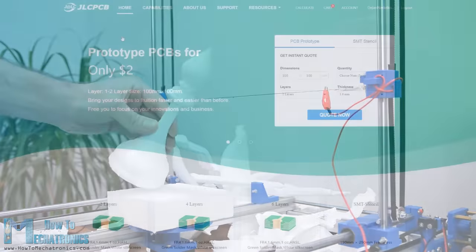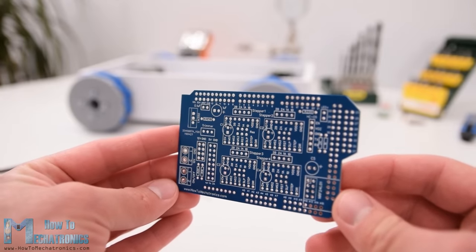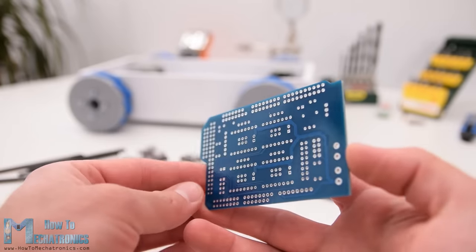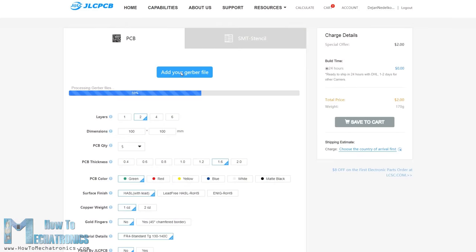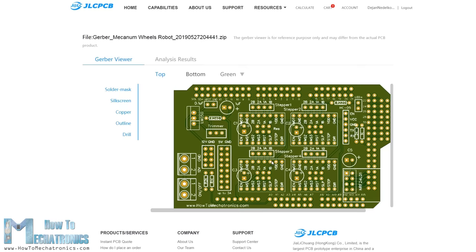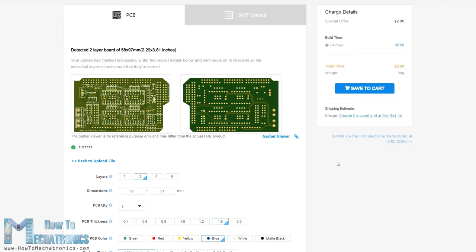Before we start, I would like to give a shoutout to JLCPCB for sponsoring this video. JLCPCB is a manufacturer of high quality PCBs used in many industries for prototyping as well as DIY projects. Once you have your PCB design ready, simply upload the Gerber file, review your PCB in the Gerber viewer, select the properties you want, and order your PCB at a reasonable price. If it's your first order from JLCPCB, you can get up to 5 PCBs for only $2.